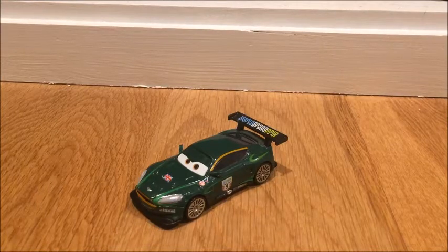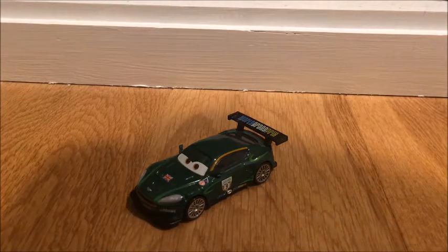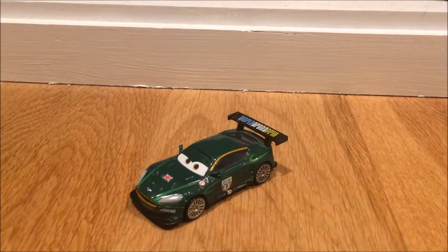What's up everybody, welcome back to another Disney Cars Review, and today I am going to be reviewing Nigel Gearsley. So let's get into a review of this amazing World Grand Prix racer.